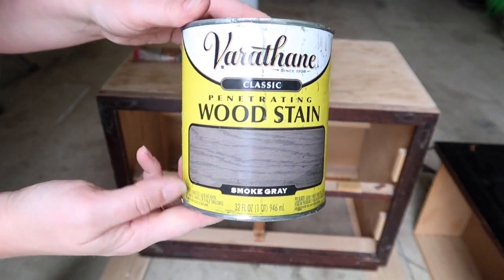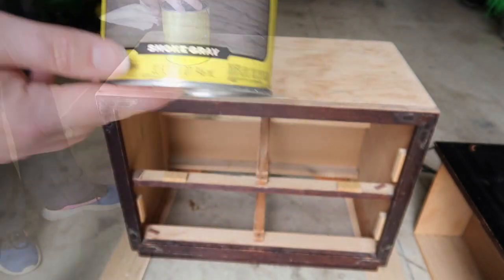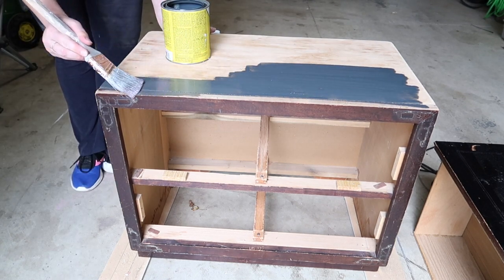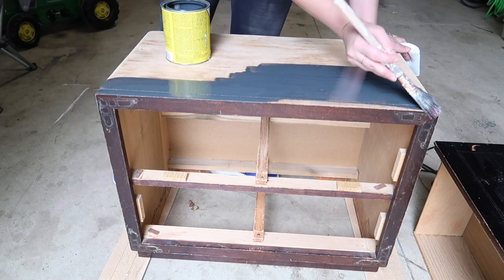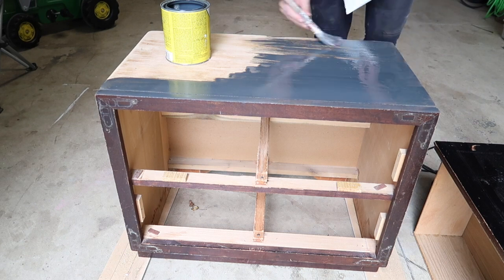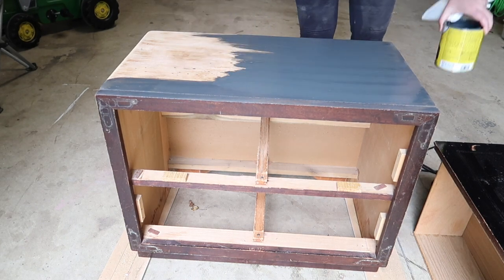I am going to start by doing the top of the dresser with this smoke grey stain. I use this for a lot of my projects — I just love this tone of grey. What I don't show in this video is that I end up using two coats, because when I did the first coat it just wasn't dark enough for me. So I did end up using two coats and it came out perfectly how I wanted it.